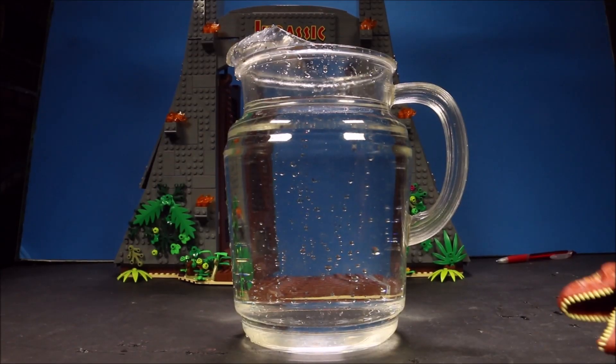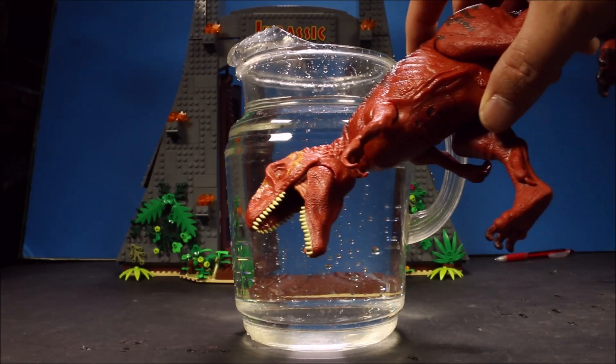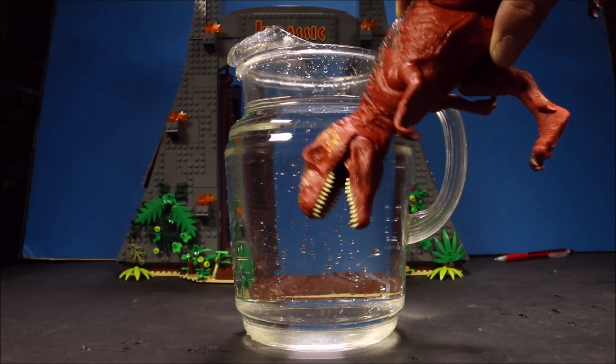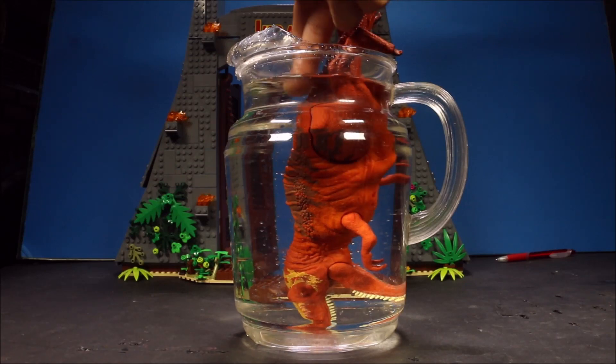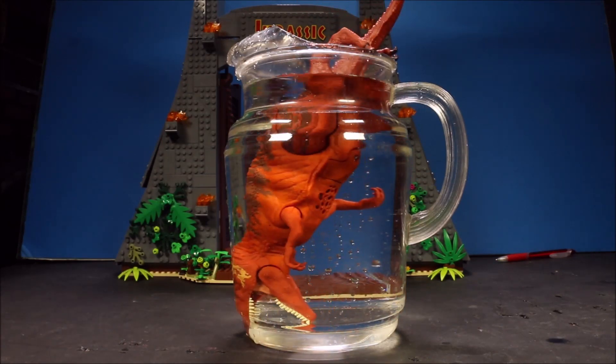So our first test here is the pitcher of water. We're going to go ahead and submerge him for 24 hours. Now he will be submerged for 24 hours. This is water, guys — this is not a trick. He's going to be submerged there for 24 hours and then we will check out what happened.